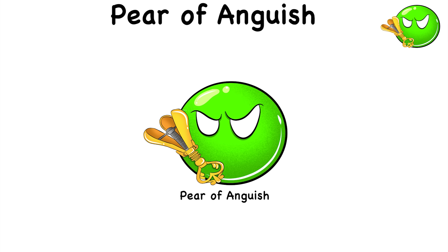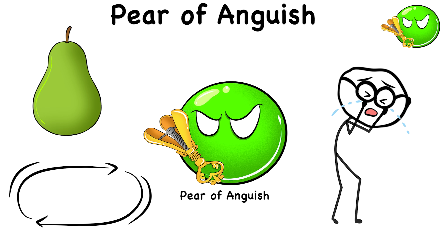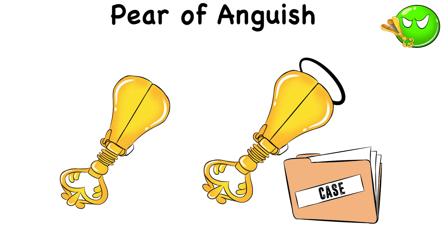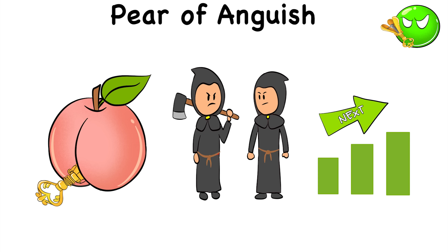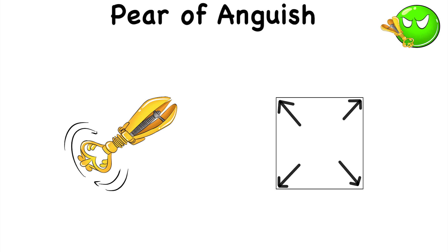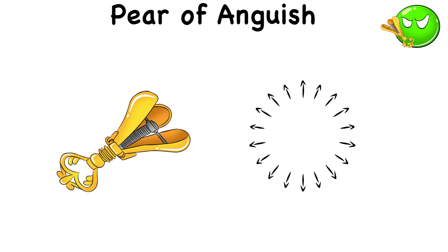Pear of Anguish. The Pear of Anguish is aptly named, because it's a pear-shaped device with a literal twist that can cause extreme agony. This metal pear is shoved into one of your openings — in most cases, it's the mouth. However, it could be worse when the torturers decide to take it to the next level by shoving it into your anus. They then twist the pear, causing it to expand. As the metal pear-shaped object opens, it stretches whatever opening it was jammed into.